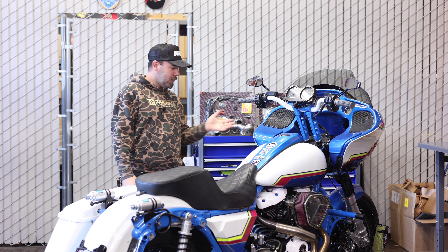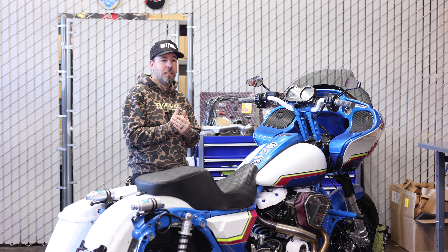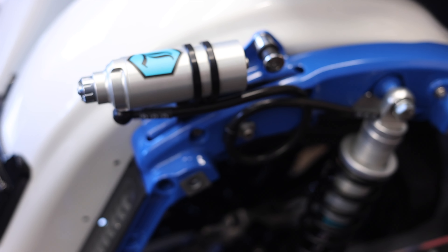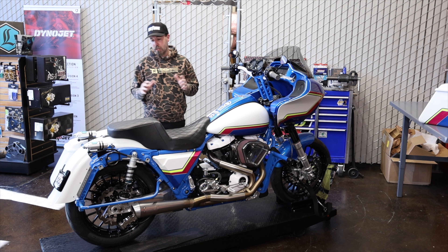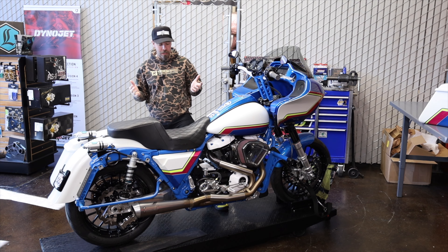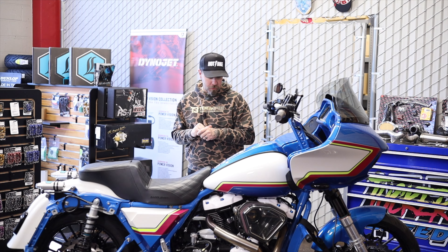As far as suspension goes, up front I have the AlloyArt fork lowers in raw aluminum, the Arlen Ness black 49mm fork tubes, and inside I've got the Legends Plus 2 cartridges. Out back I have 14-inch Revo Arcs from Legends with the piggybacks mounted up top — I get a lot of questions about what those are. The bike rides fantastic. I've ridden it both solo and two-up, and it handles amazingly both ways, whether cruising through the canyon with my wife or really getting after it.